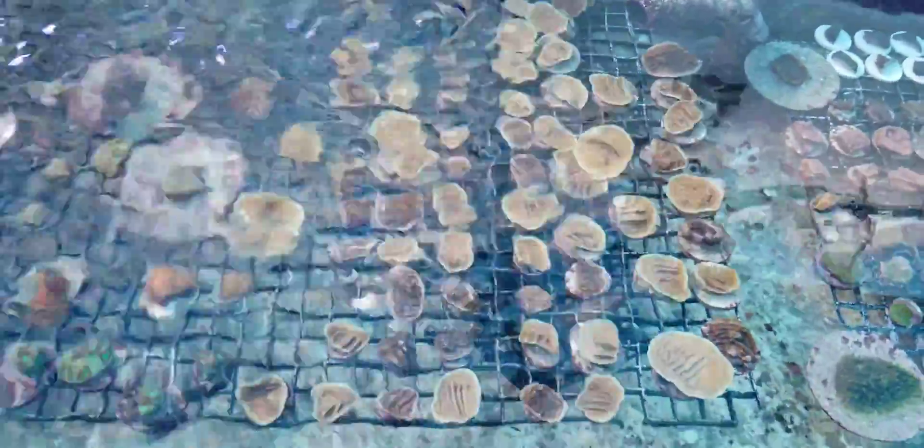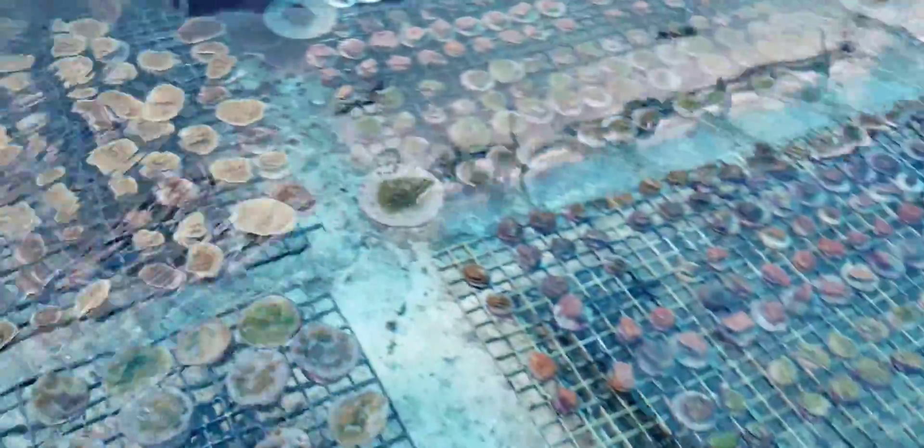Over here we have Encrusting Porites, Scrolling Turbinarias, various Chalices. That's Pachyceris, or Elephant Skin there. More Chalices — lots of Chalices in this tank.